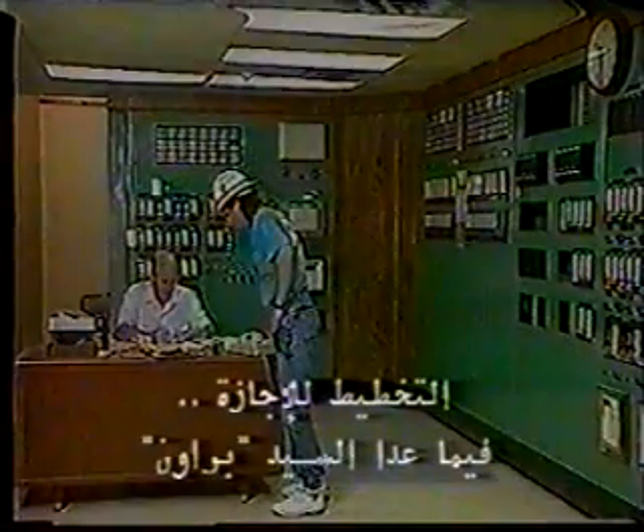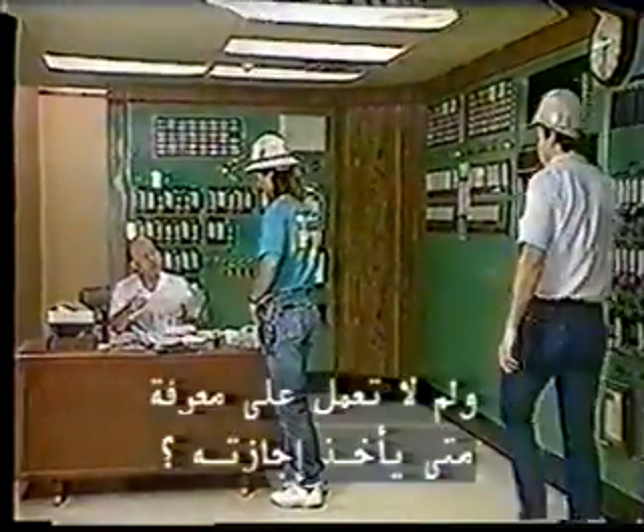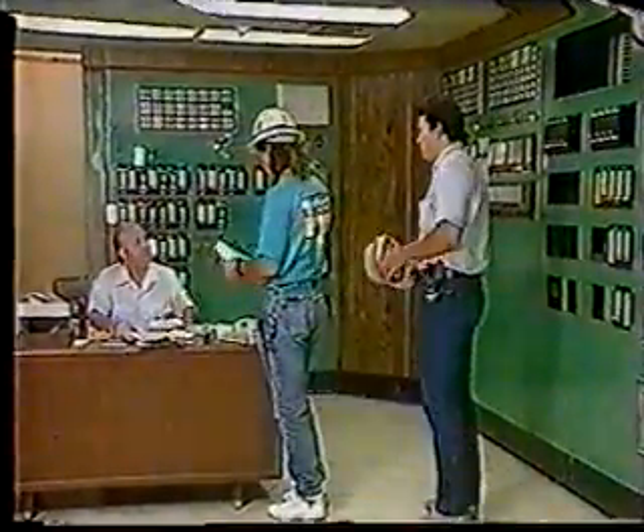Vacation plans. Except for Mr. Brown. Now why don't you see if you can find out when he's going to take his vacation.